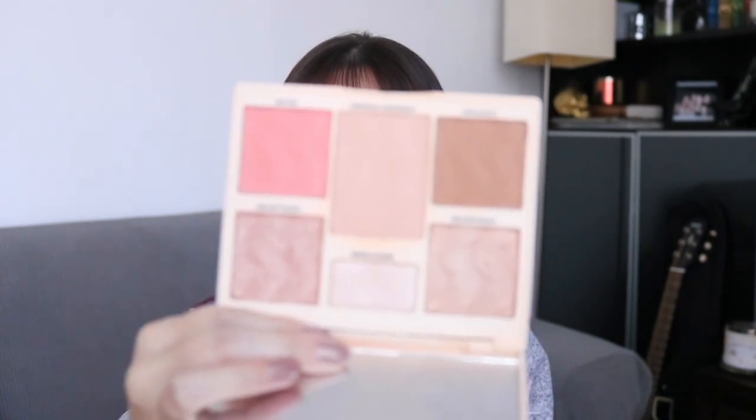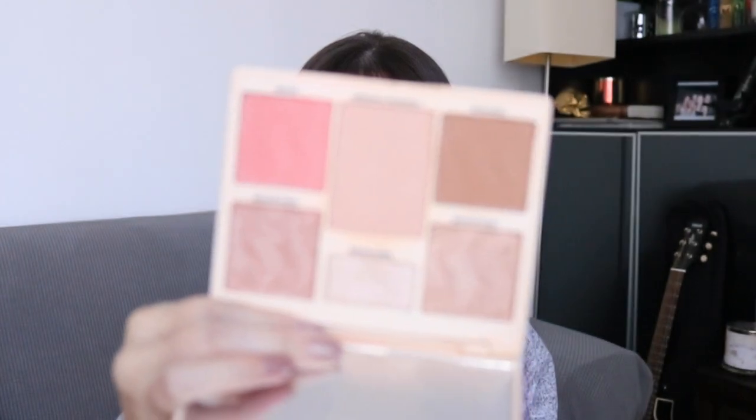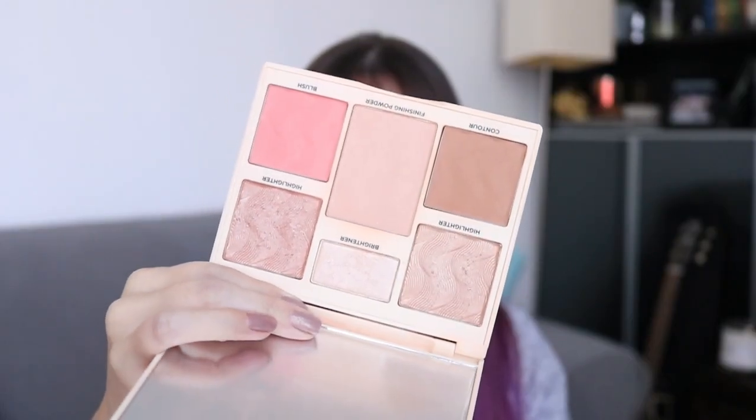Let's start off with the face palette because it's the less exciting update. The face palette I'm working on is the Cover FX palette — it is the Perfector Face Palette in Light Medium. I'm going to show it to you, but you're going to be like, yeah cool, that's what it looked like last month. So this is what it looks like today.